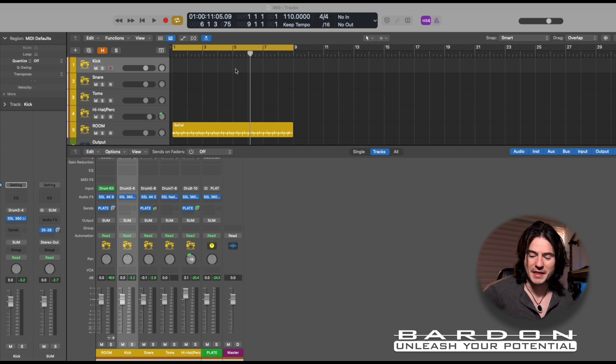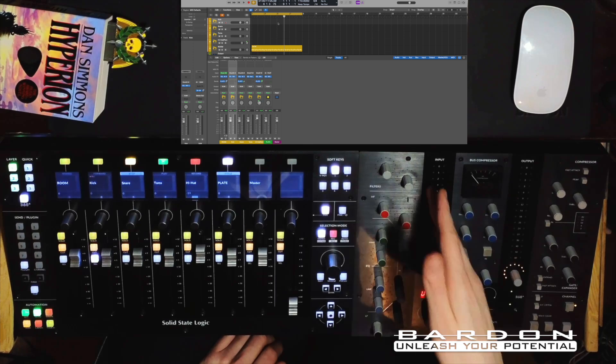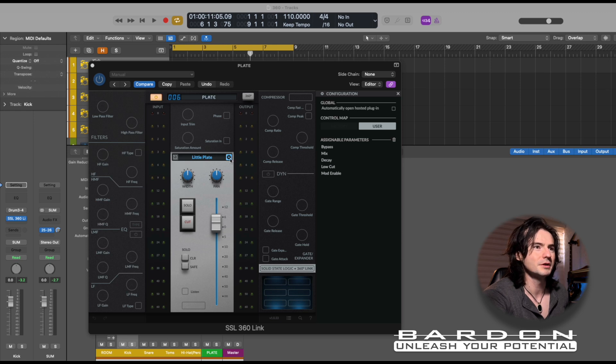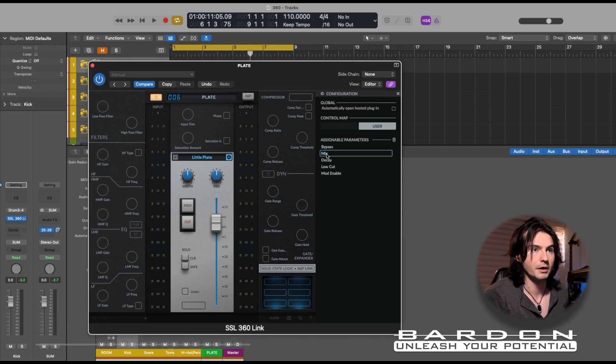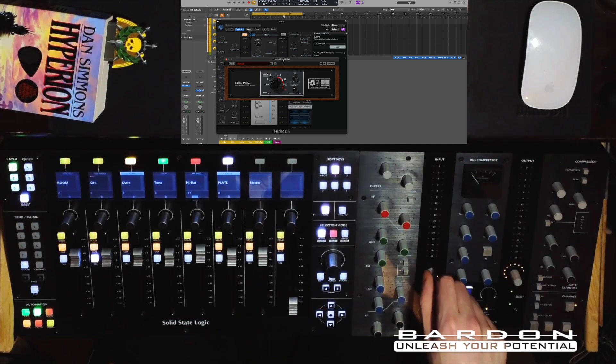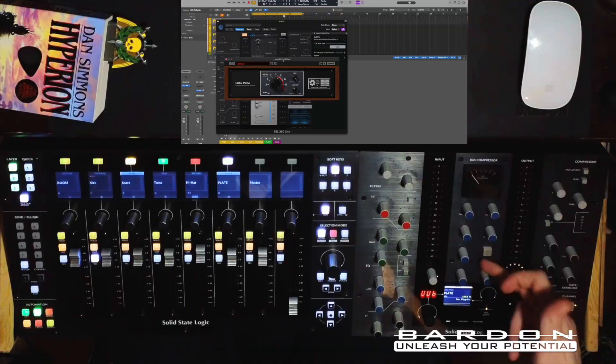I saved the best for last — now I'm going to show you how to map the parameters of any given plugin to the UC1 using 360 Link. First we open up the instance of 360 Link. This is showing us the parameters of the plugin that 360 has access to and that could be controlled by the controller. There are two ways to do it: you can click on the parameter you want to affect and then go to the encoder you want to use to control it.